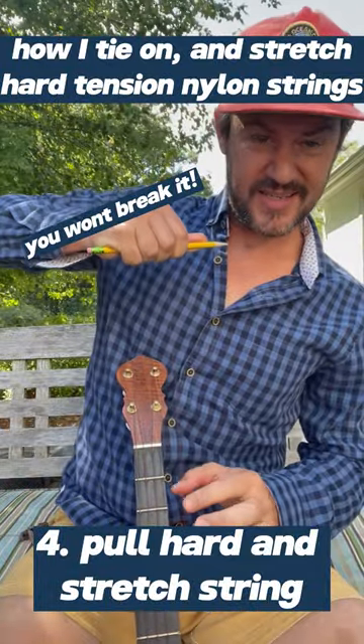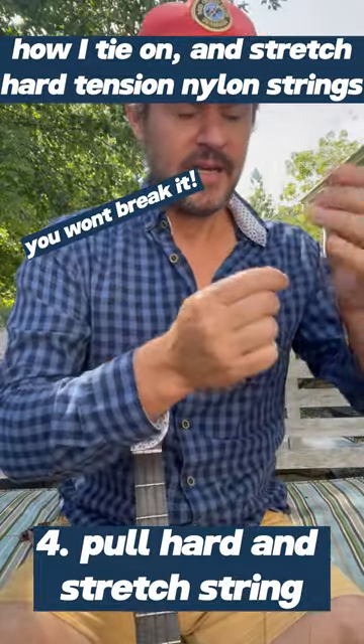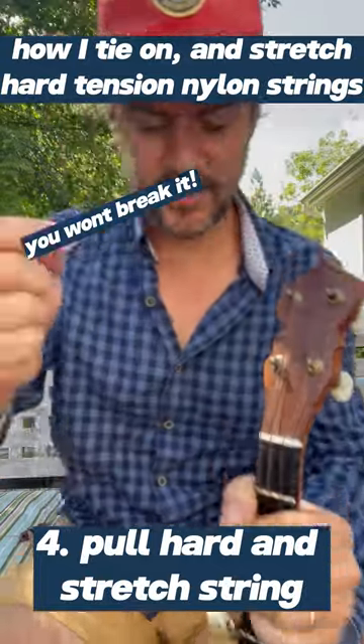The goal is to stretch this thing prior to putting it in the headstock, into the tuning pin.